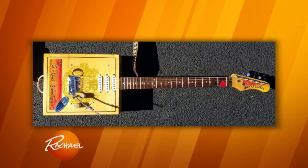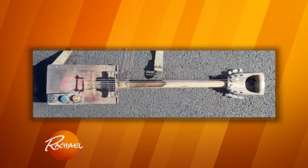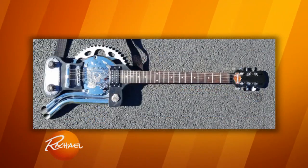Hey Rachel, my name is Terry Johnson from Central New York, a fan of your show. I make custom guitars from brooms to guitars made from Harley motorcycle parts. Your fans helped me with ideas to make the guitar that I want to show you now — out of one of your frying pans.